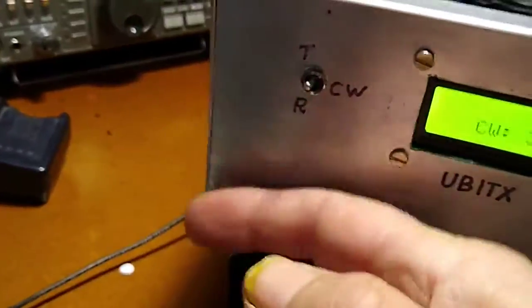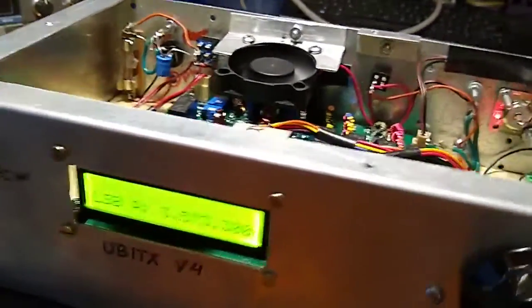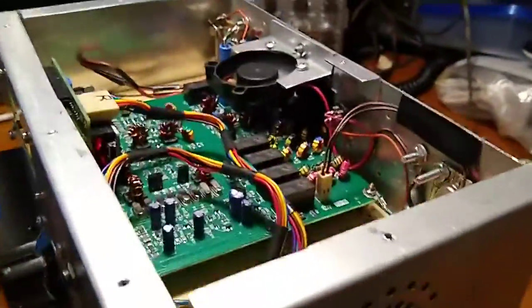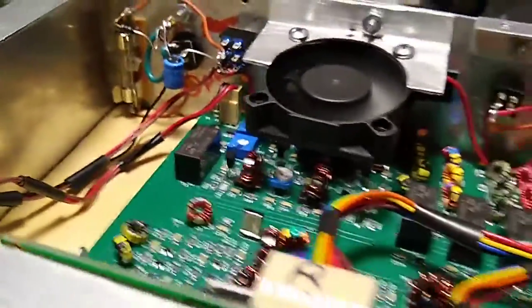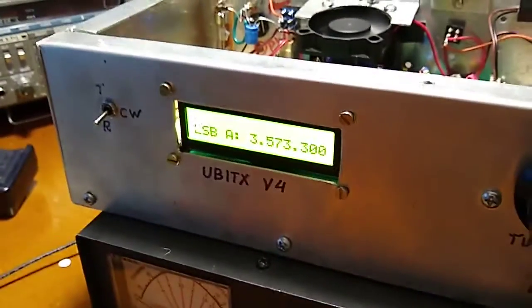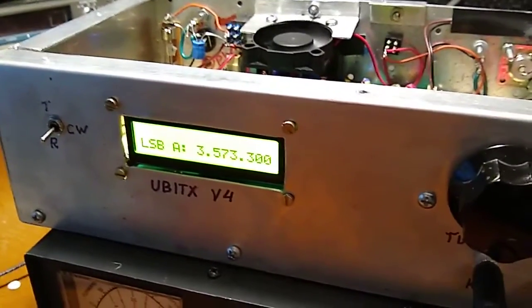When you're finished transmitting you just go back to receive, and that's how my little rig works. It works fine — just don't transmit high power next to the antenna or you may end up having to change Q90 just like I did. It's a very beautiful little rig, a great CW rig. I'm not going to enhance it any further — I like it simple and it's doing a great job.